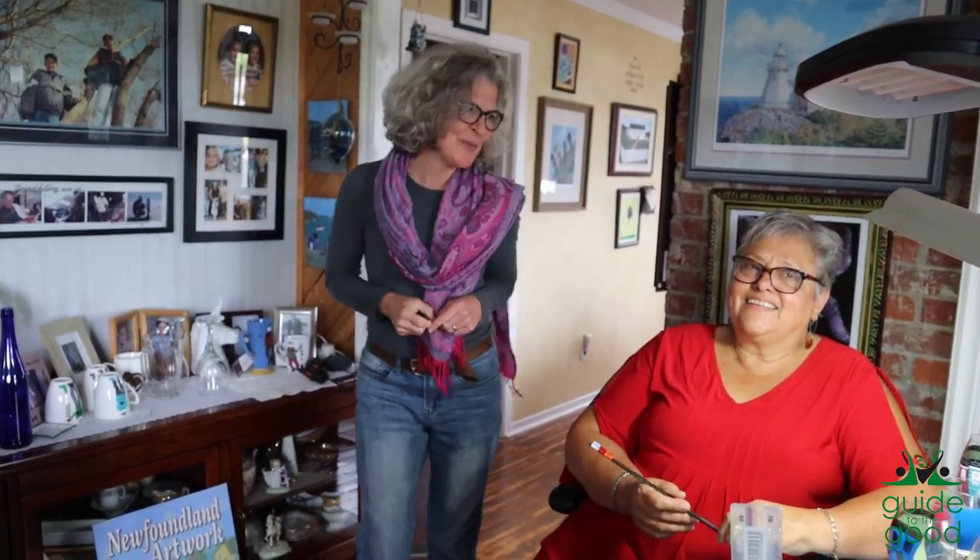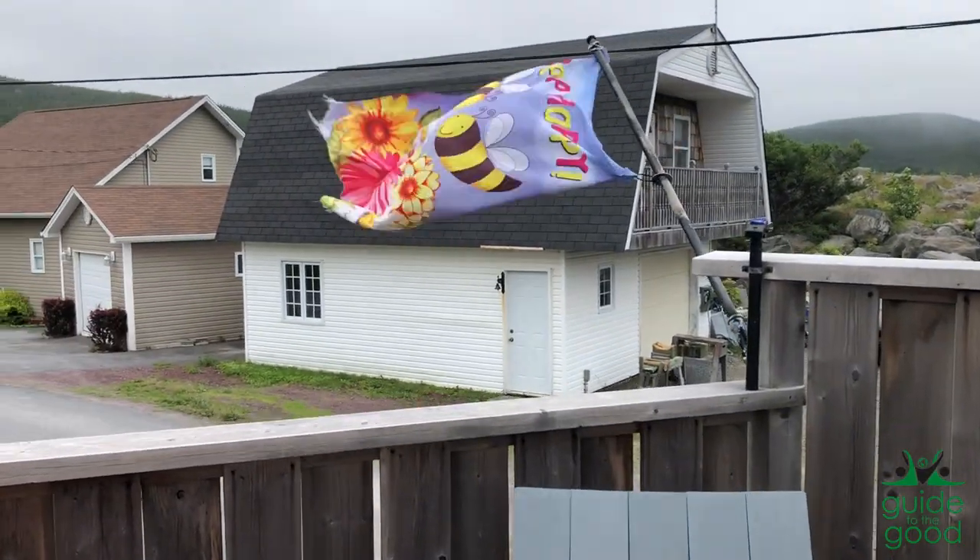Hey there, it's Kim with Guide to the Good and we are doing an Inside Scoop. Today we are in New Perlican with the amazing Eileen Balsam Matthews, the extraordinary artist behind Narrow Hand Painted Design. She is going to show us a little tip and trick that most people don't know and a little bit more about her company. But first, please Eileen, tell us about where we are.